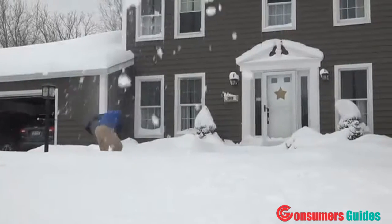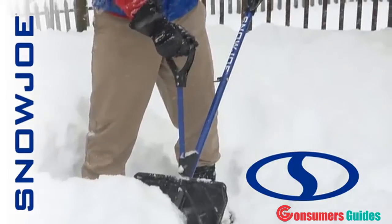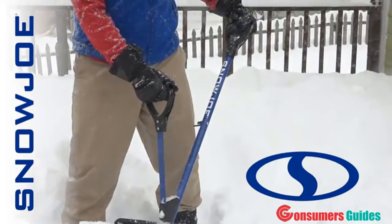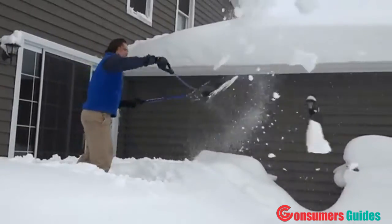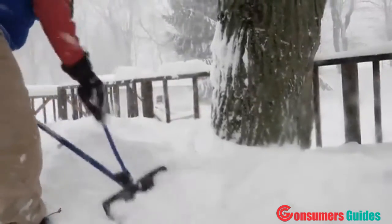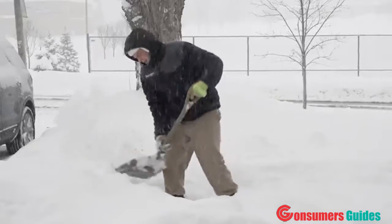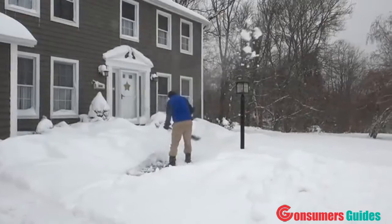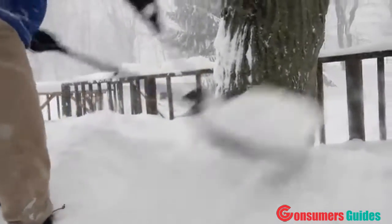This winter, experience the next generation in snow clearing technology with Snow Joe Shovelution — the ultimate back-saving snow shovel with spring assist handle. Now you can shovel smarter, not harder, to quickly and easily get snow out of your way. Just spring it and fling it. No more heavy lifting with a traditional shovel, no more back strain. Snow Joe Shovelution features an ergonomically designed spring assist handle that automatically shifts the lifting leverage to your lower hand.